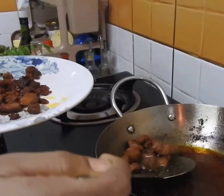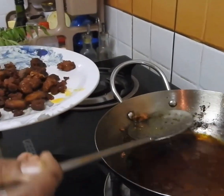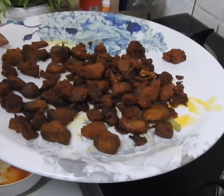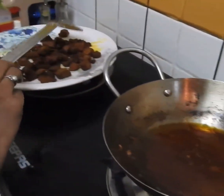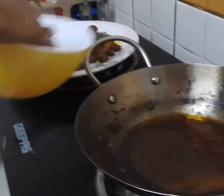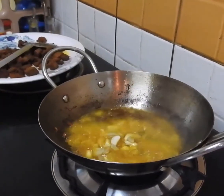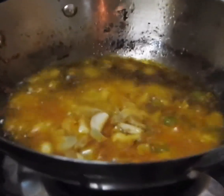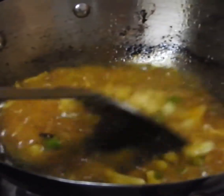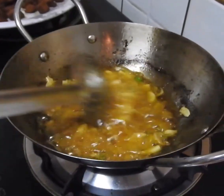Let it sit for a few minutes before the vinegar stage. I'm going to mix it up. Add some sauce and put it in. Now let's mix it in the sauce. Add some sauce and let it cook. Add the sauce and use our sauce.